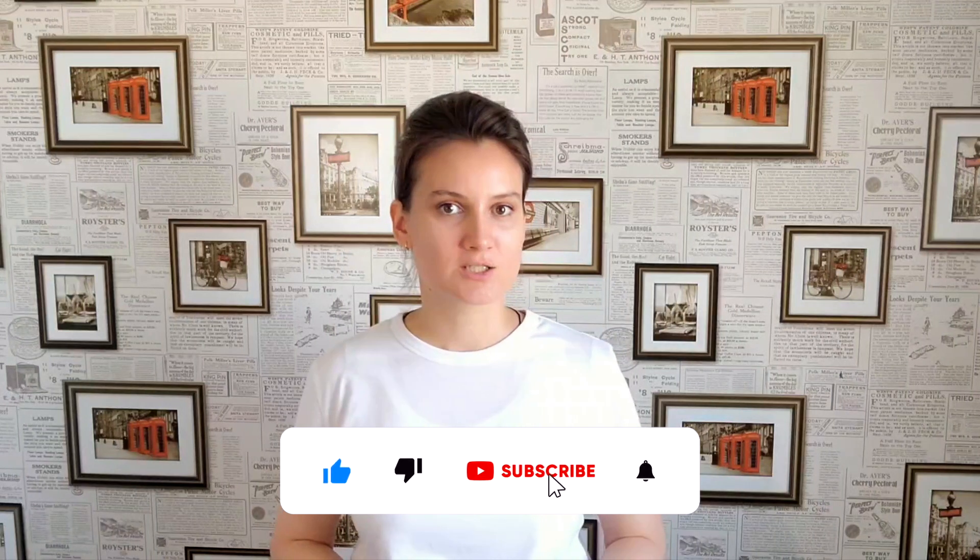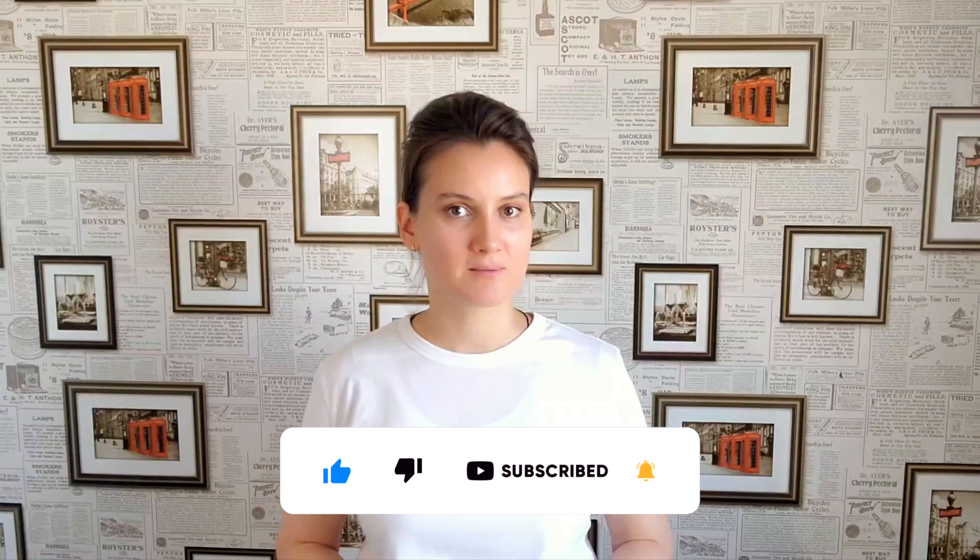If you want to get our new videos, don't forget to subscribe to our YouTube channel and turn on the bell.